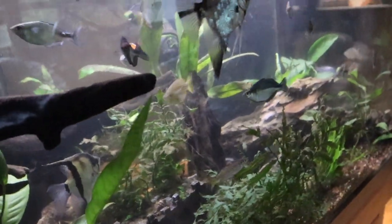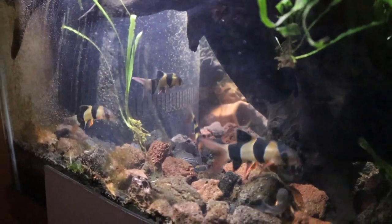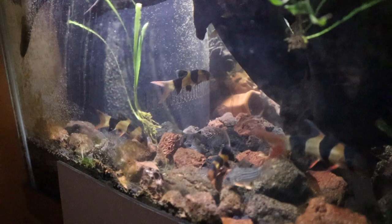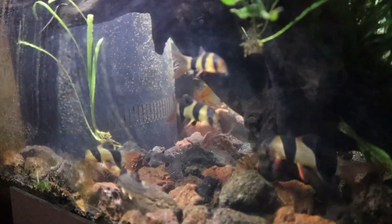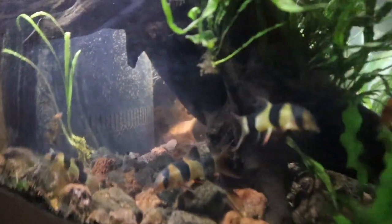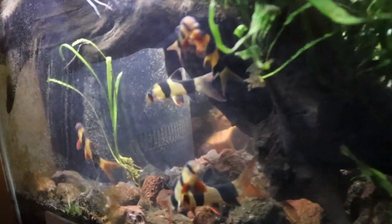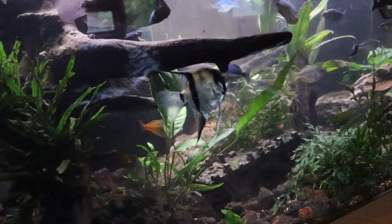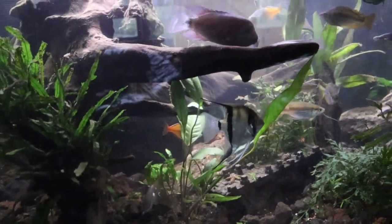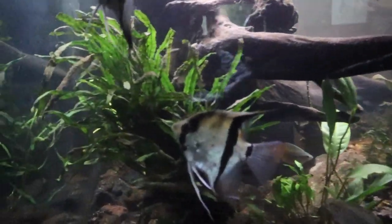And of course I've got my clown loaches — I absolutely love my clown loaches. I say that for a lot of my fish, but I do. I just think they're absolutely hysterical, funny, and personable. As for the plants in here, I have tried all different plants and I'm not sure who the plant eater is — if it's the viejas, the angels, the rainbows, or the clown loaches.